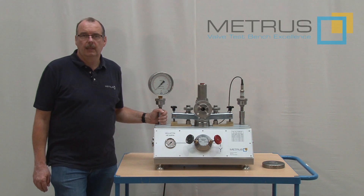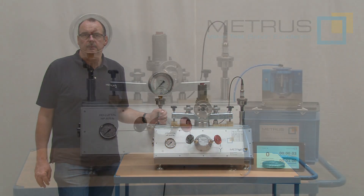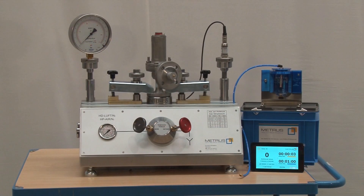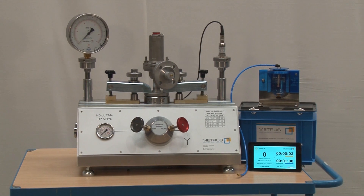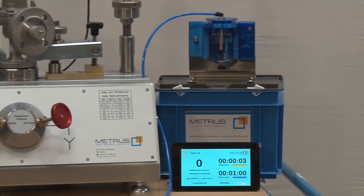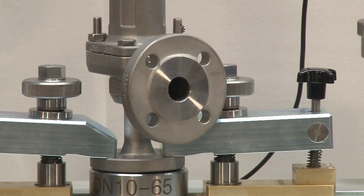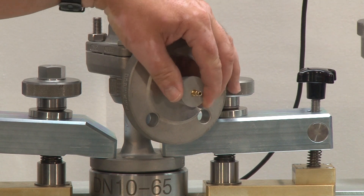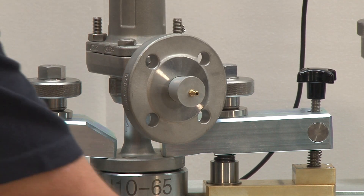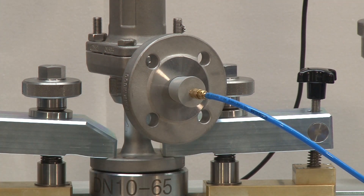Included in the scope of supply is also the bubble counter as we use it on all our other test benches. As an option, you can use also our laser bubble counter LVC as shown here in this video. Both bubble counter versions can be connected easily with our rubber plug set going from DN10 up to DN100.